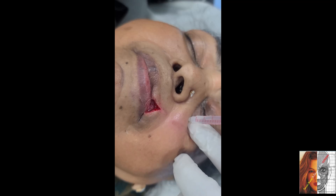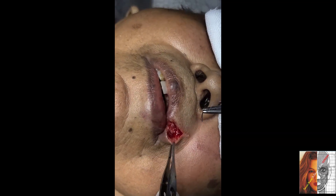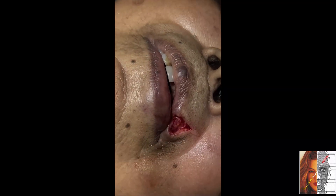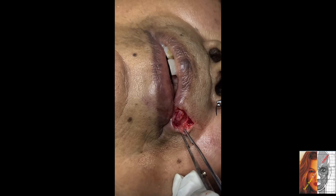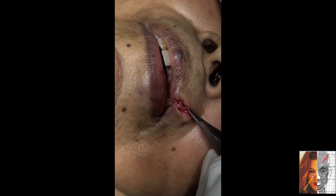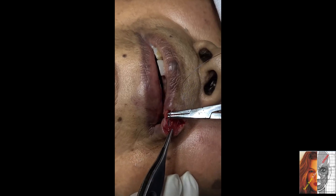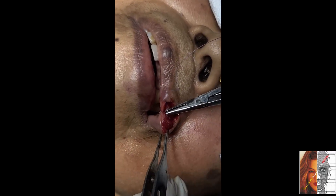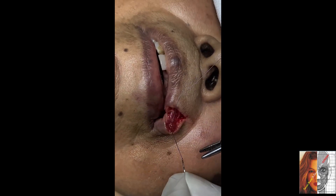This is an infraorbital block. This is a problem of the muscle also, so just find out the muscle. Now I am catching here — this is the muscle here. So now take the bite from this muscle. Take the bite from the muscle to maintain the lip seal.